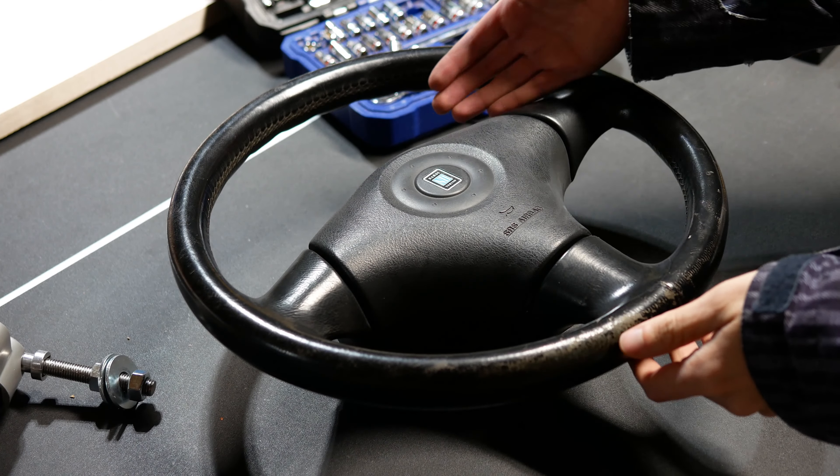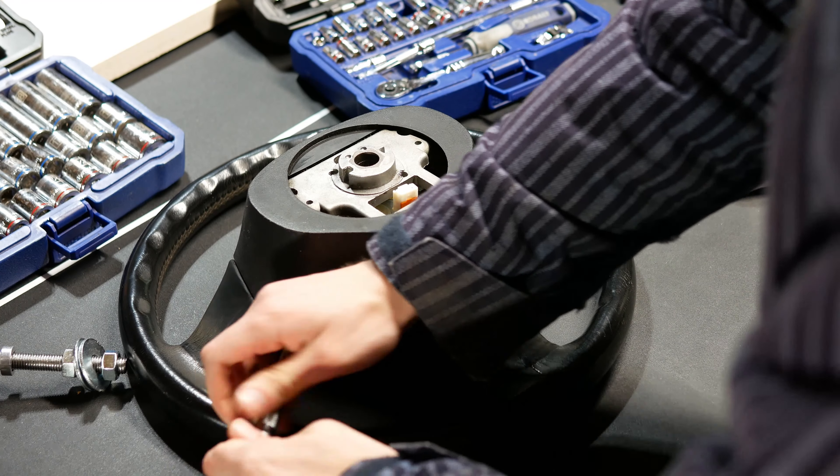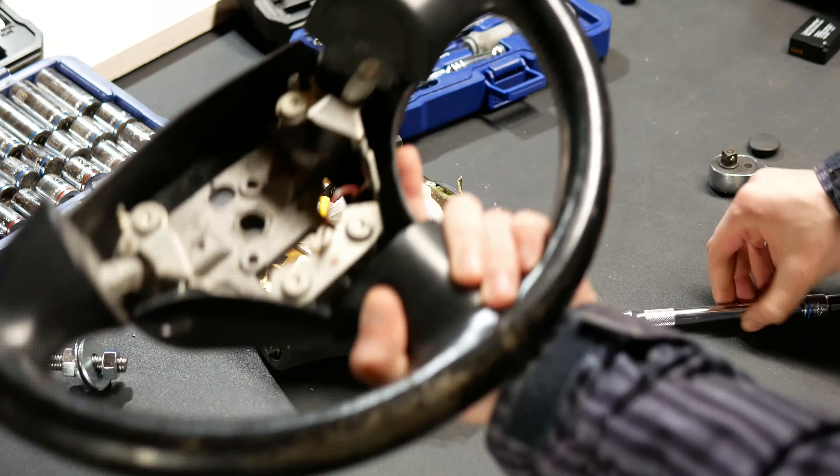Now, to show you how to actually install a steering wheel wrap. This could be done either on or off of your vehicle, but with this wheel, as you can see, I did it off of the car.